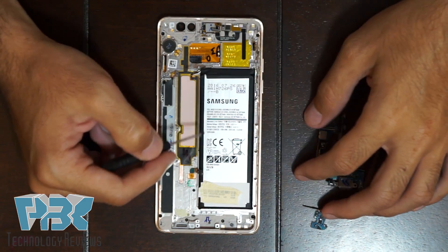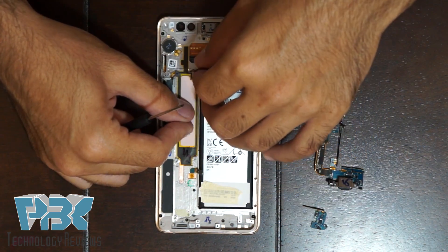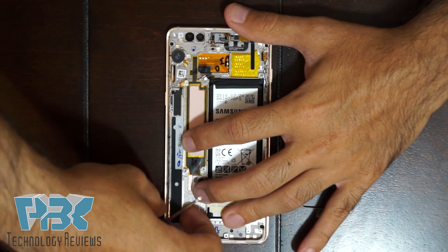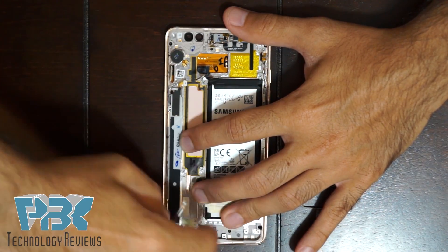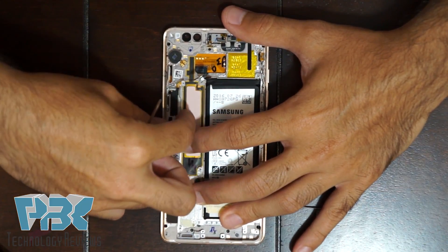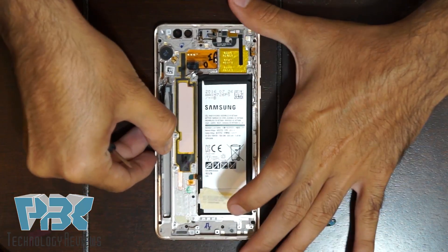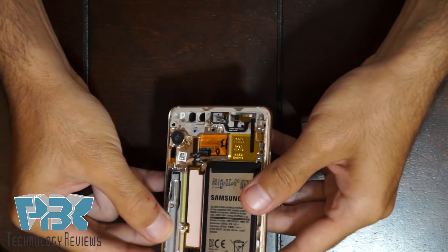You're left pretty much with the battery, which is held on with adhesive, so you just have to heat it up and pry it off. This side over here pretty much houses your S Pen — it's held on with adhesive, so you can pry it on the corners and pull it up. It's empty since the S Pen is not in there.